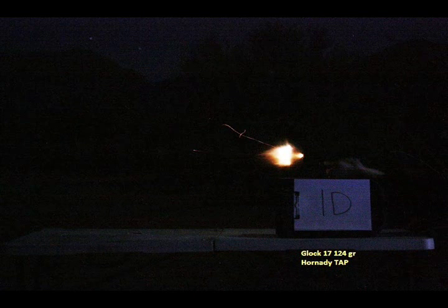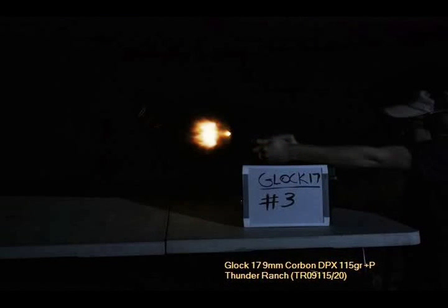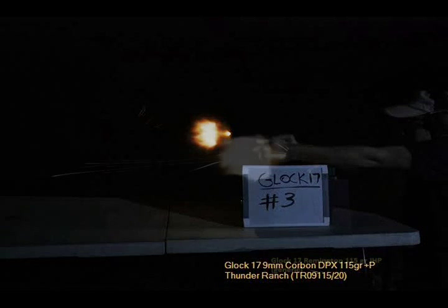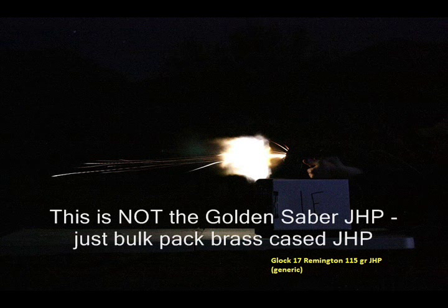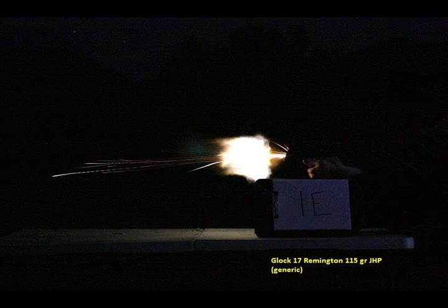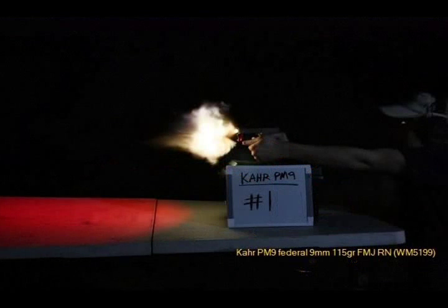Here's 124 grain Hornady TAP, then Corbon DPX 115 grain +P, also known as their Thunder Ranch round. Then some 115 grain Remington hollow point — these are bulk factory hollow point ammunition. Look how bright that flash is. Some people may grab this because it seems like a good deal on hollow point ammunition, but shooting this in a low-light or no-light situation, they're going to be unpleasantly surprised.